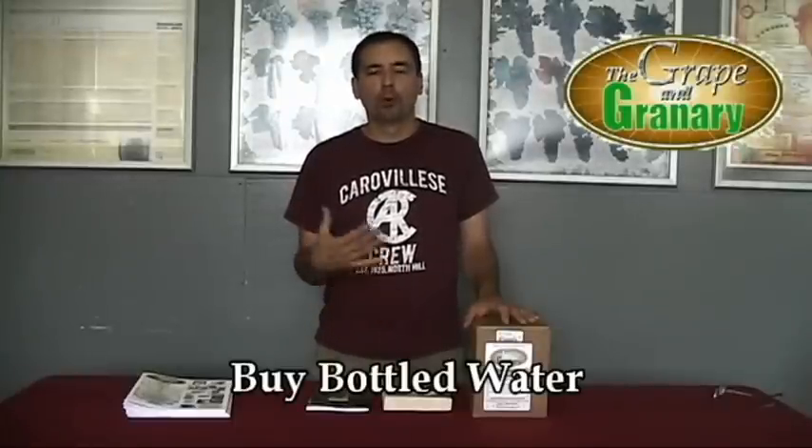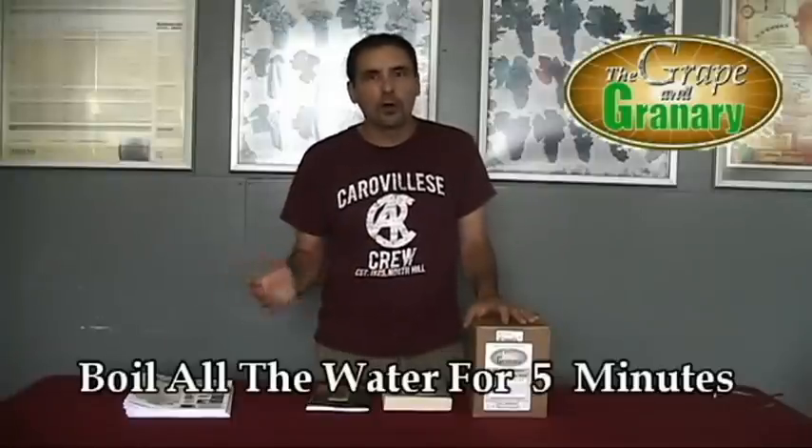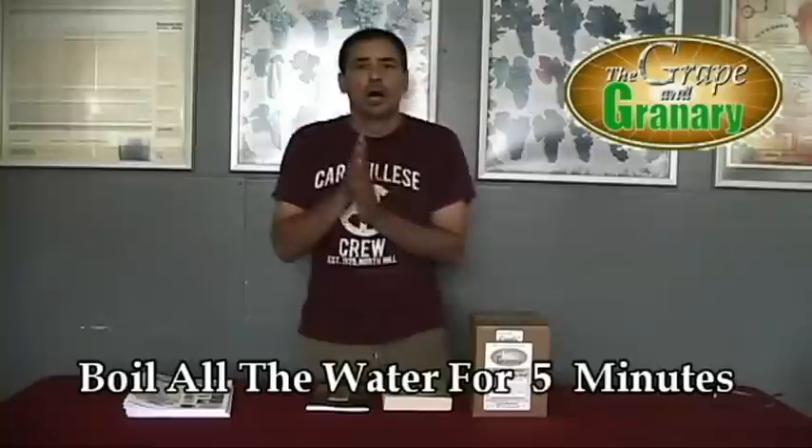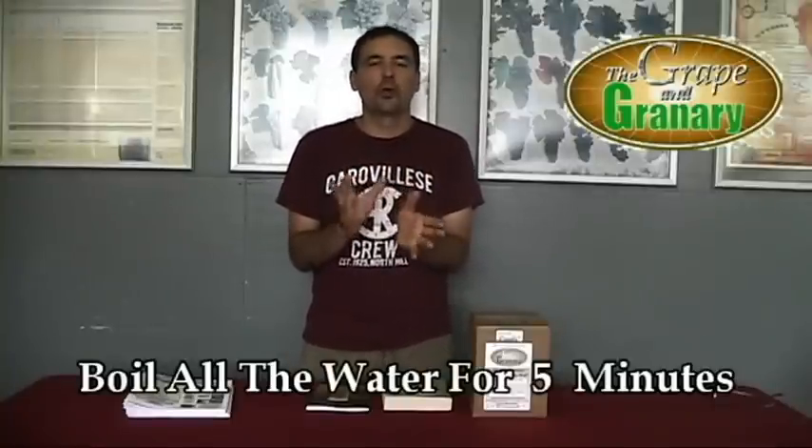You can buy bottled water if you like rather than using your own water — generally bottled water does not contain chlorine. And four, you can boil the water for four or five minutes to drive the chlorine gas out, then it's safe for brewing. No matter which method you choose, you want to make sure there's no chlorine in the water when you start.